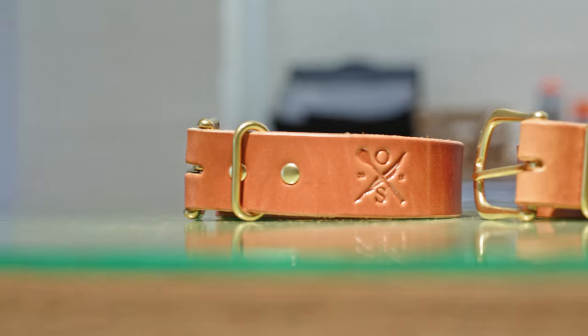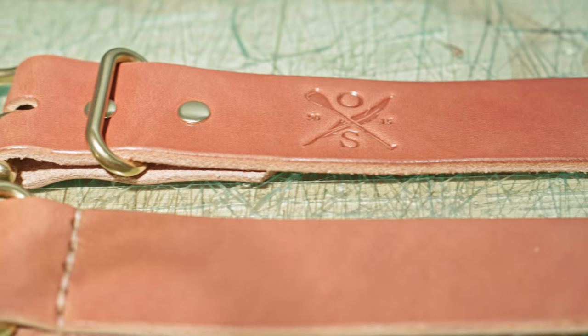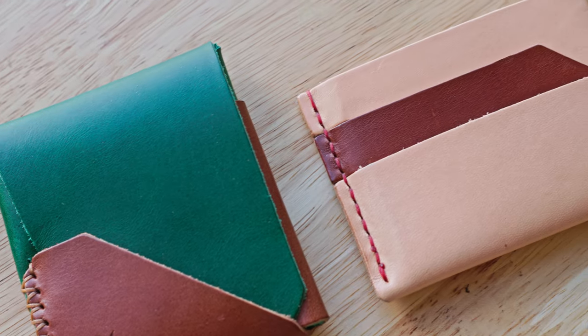All right guys, there you have it — that's how you make a belt. Super simple and easy. I'm super active down in the comments, so if you have any questions about this or any other project, please comment below. Really appreciate you guys watching. If you enjoy it, shoot us a like and a sub. If you want to support more of what we're doing here at OpenSea Leather, head over to the shop and grab yourself a wallet or a belt. These templates will be available on our website — everything linked below, all the tools and links to buy them. Happy crafting!